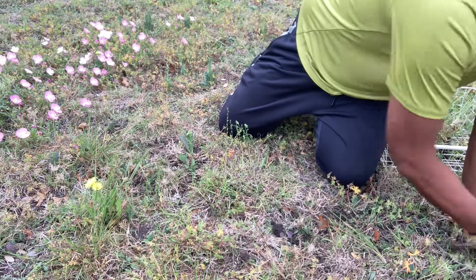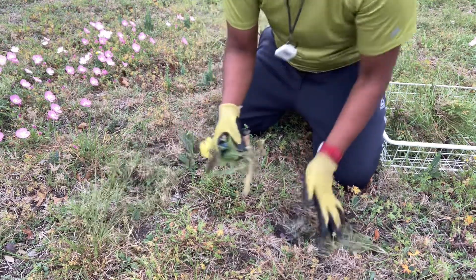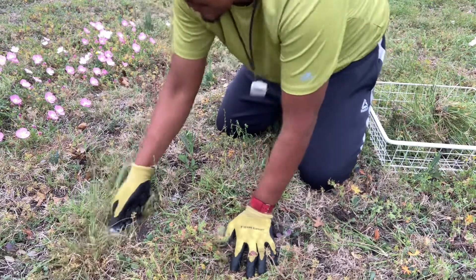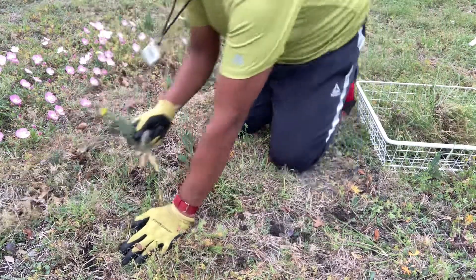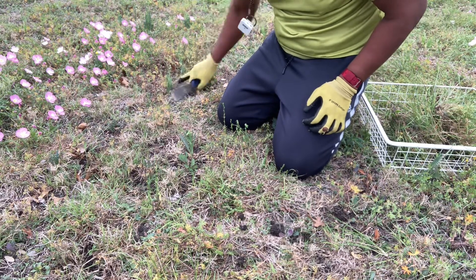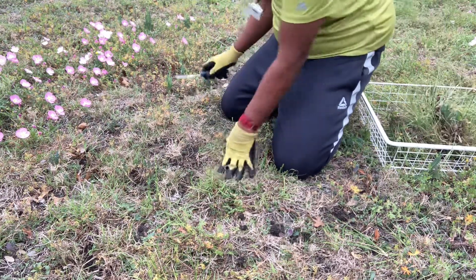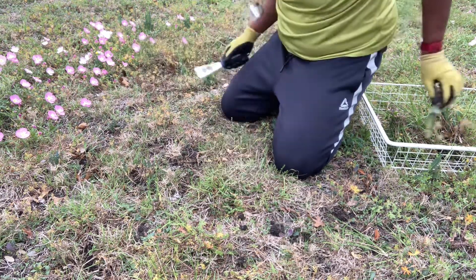With a little elbow grease and some vitamin D from the sun, you can use this and it's really easy to remove weeds from your lawn. You go for what's underneath — the roots — so you can pull them out. Identify the base of the weed, go for the sharp edge, tap and pick.